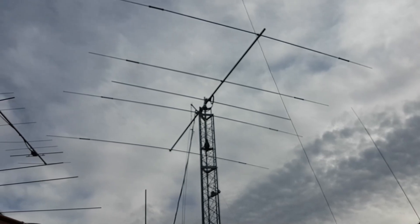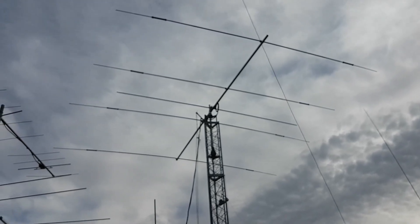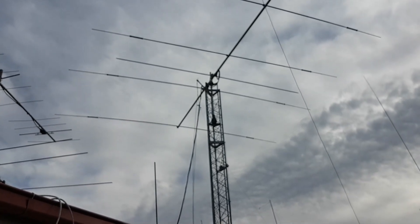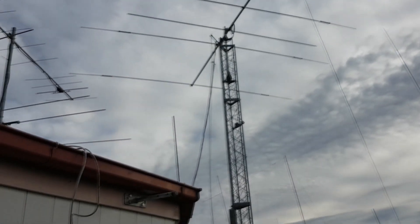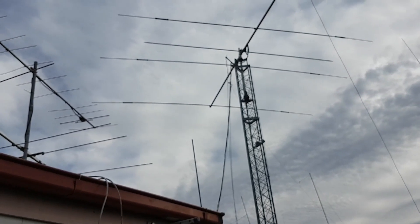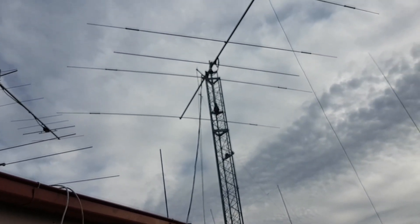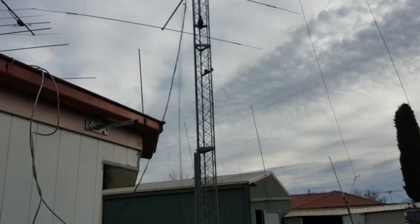That's my Ted Emtron TE43 — it's a tri-bander — and in the middle there you'll see a single element which doesn't have any traps on it, that's just a 12 meter dipole. The TE43's been an excellent antenna for me. I've worked a lot of countries — probably 260 to 270; I think we've got 260 on 20 meters alone.